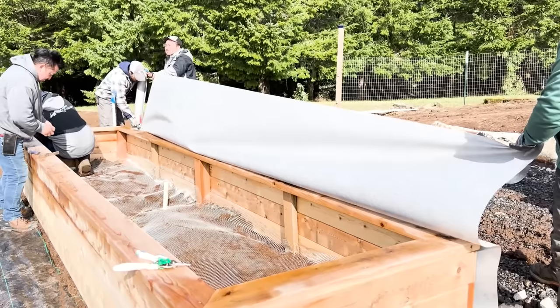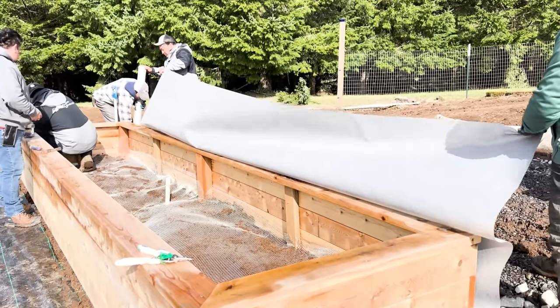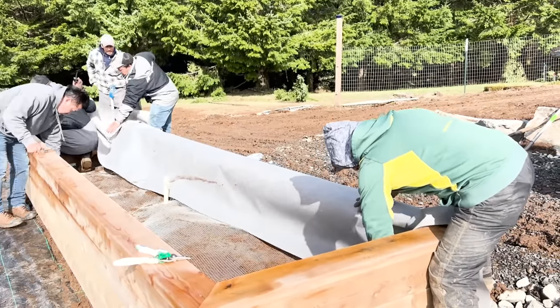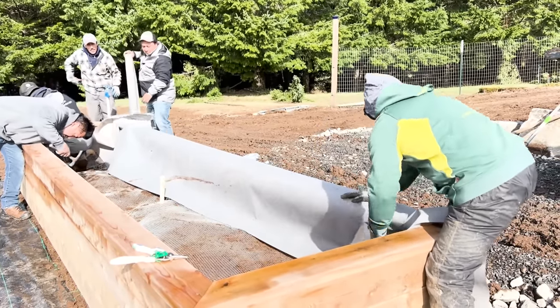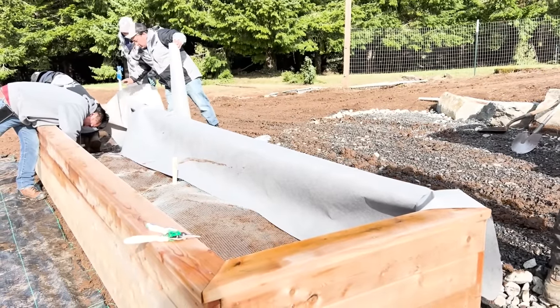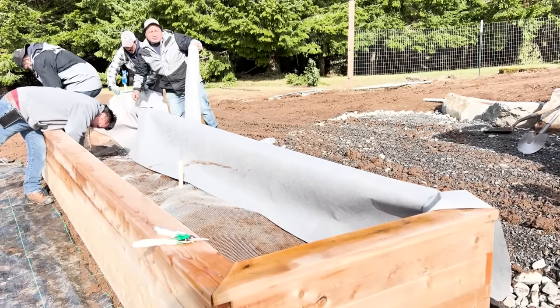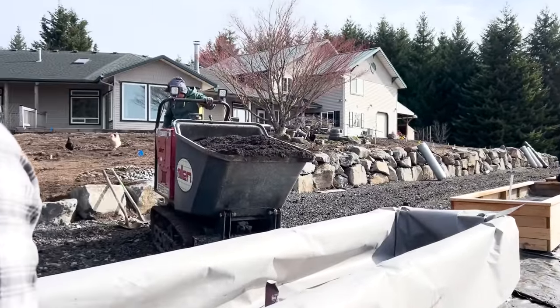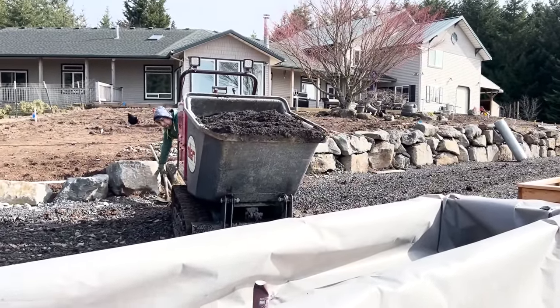So that's why we decided to take this extra step and put in the hardware cloth — each one of the raised beds is going to have a layer of this down. And then on top of that, we are going to put a layer of landscape fabric. This is not the super heavy-duty fabric; this is a lighter weight fabric. The reason for this is to help keep the cedar as healthy as possible for as long as possible. So we're going to line each bed with hardware cloth and then landscape fabric.